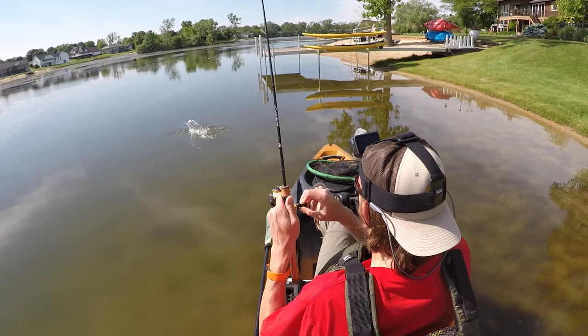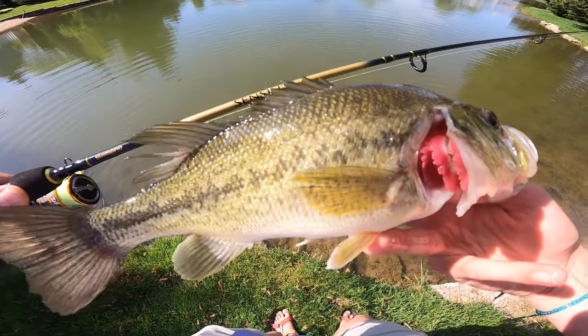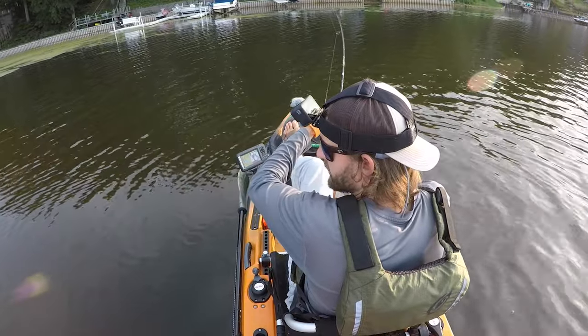Moving into the $40 to $70 price point, there are two rods that stand out to me, and these are both awesome — quite frankly, I feel like they outperform the price you pay for them. First, you've got the 13 Fishing Defy Silver; second, you've got the Shimano Sensolite. These rods are actually extremely similar, and both are available in five-foot-six or six-foot-six lengths for ultralight power. The Sensolite feels just a little bit stouter than the 13, so I personally like the 13 just a little bit more, but overall you can't go wrong with either. They're both very fast and great for jig fishing, but you can get away with other techniques on them as well.